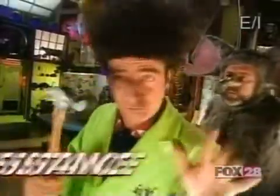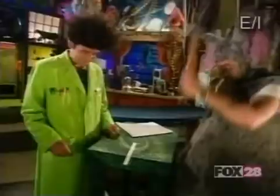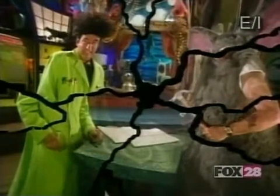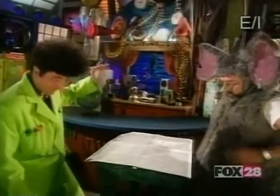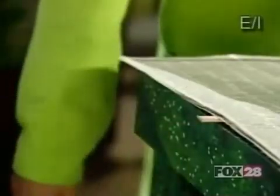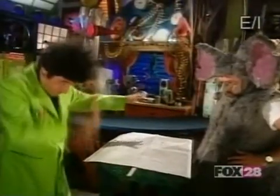When you hit the ruler without the newspaper on it, the ruler only has to push a small amount of air out of the way. But when you hit it with the newspaper resting on top of it, you have to push away a lot more air. That takes time. And since we hit the ruler really fast, there isn't enough time to move all that air out of the way. Something's gotta give, and this time we break the golden rule.